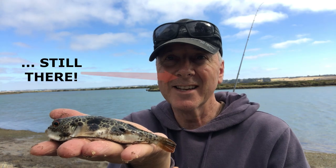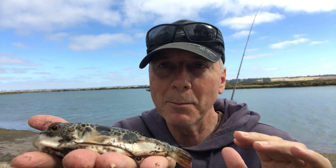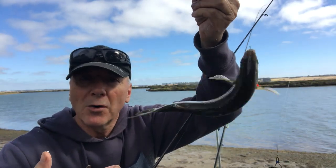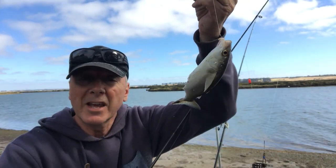The only trouble with bread is it's pretty indiscriminate — you can catch anything with it. It's a great bait for that. Depending on how you put it on the hook it can last quite a while, but sometimes you're going to get stuff like mullet. As long as you've got fine line and small hooks and you put your bread on properly, you can catch them.